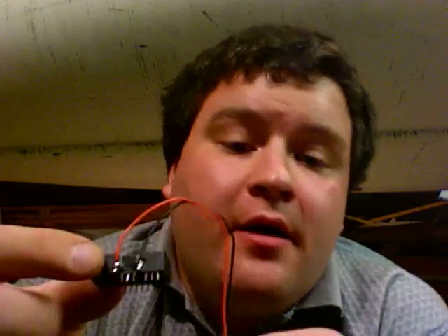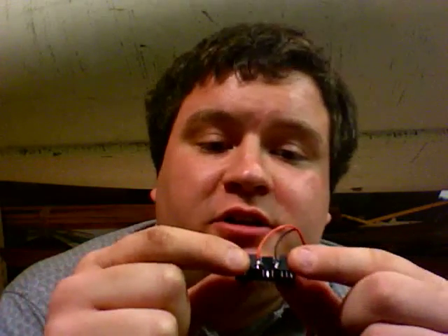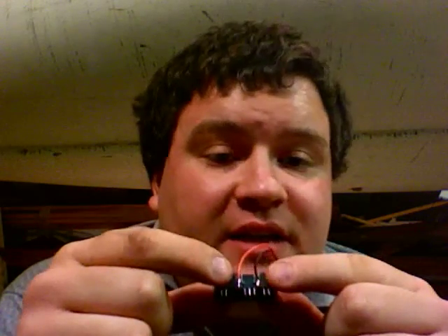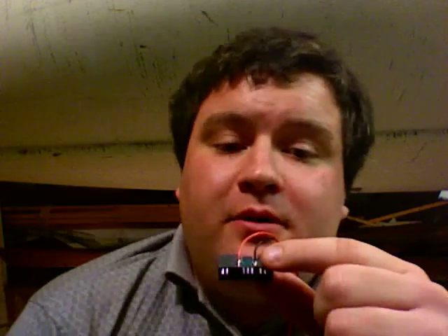I've just finished my soldering. I haven't actually done any hot gluing yet to make this thing a little sturdier. But when you're done with your soldering, what you have should look approximately like this. You should have your battery holder over here. Make sure that your negative and positive terminal placement is correct. And if all that checks out, it's time to glue this thing up for a little more sturdiness.